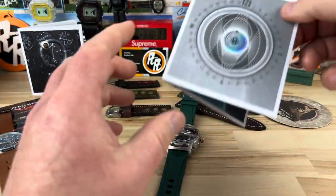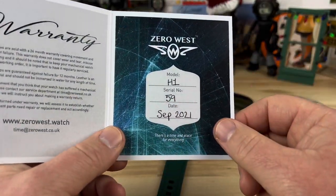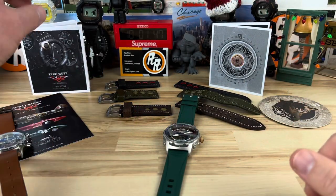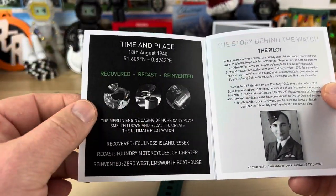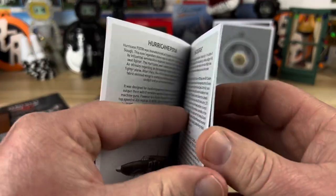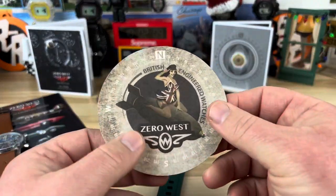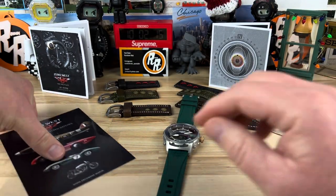It comes with some other things — there's a little hologram, the warranty card, and this is serial number 59 of 100. It comes in what is really a legitimate Pelican case, and it does come with this booklet which covers the backstory — recovered, recast, reinvented — the whole story is there, which is also on the website link I'll provide. Gary also sent over a little coaster they must have included, and there's another little postcard from Zero West as well.